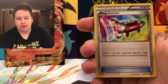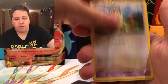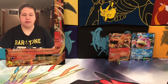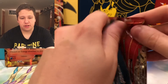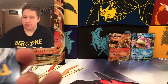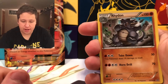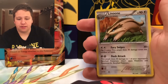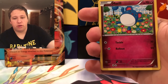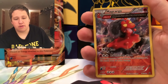Fates Collide pack: we have an N, Braixen, Mega Catcher, Fennekin, Solosis, Snivy, Meowth, Catheta, a Riolu Reverse Holo, and an Omastar Regular Rare. Next up is Primal Clash — old packs sometimes just fall apart in your hands. We pull a Rhydon, Bouffalant, Linoone, Trapinch, Swirlix, Torchic, Marill, Surskit, a Bibarel Reverse, and a Markargo Regular Rare.